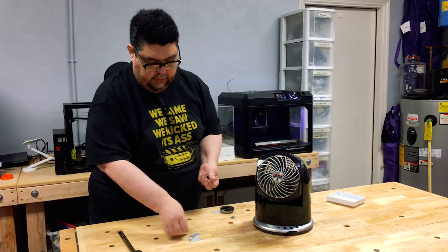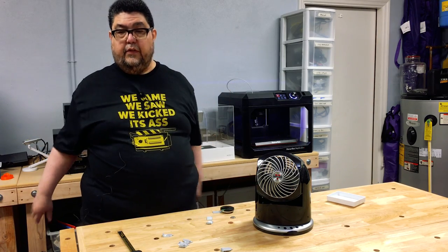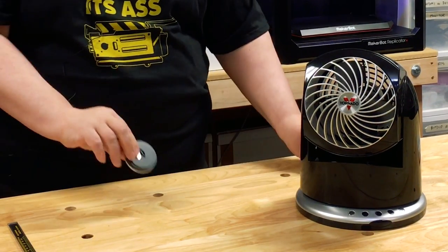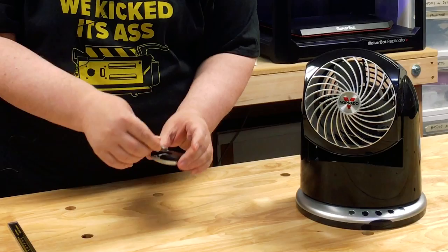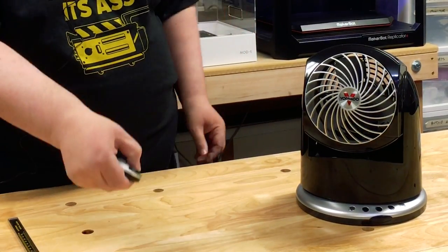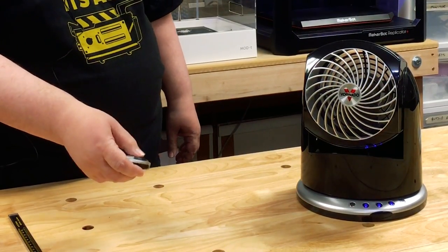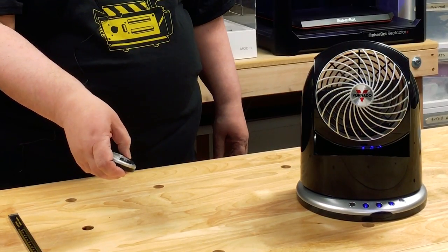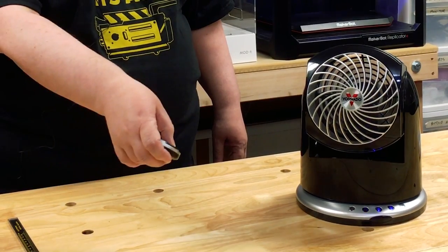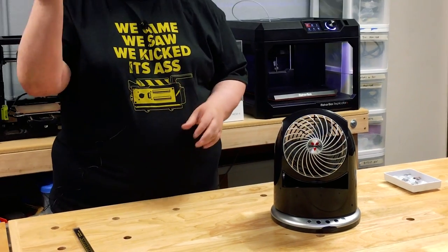It's not hard. The material for this is maybe 50 cents all told. Let's take the battery, drop it in the remote, take my final piece, drop it in here. It fits — it pushes in. There we go. It turns on, rotate, stop, change direction, change fan amount. And there we go. It works.